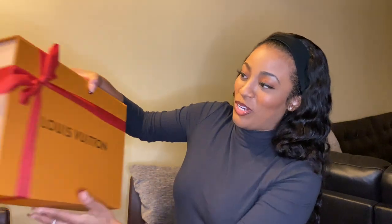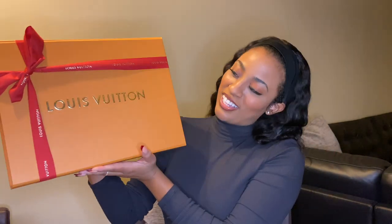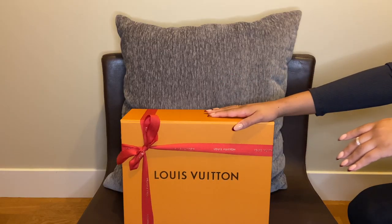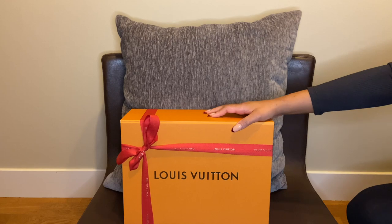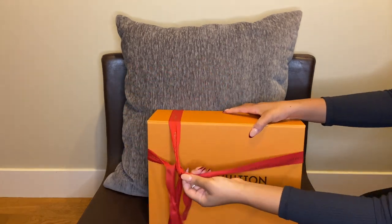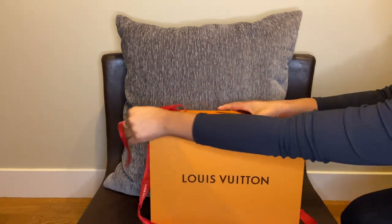We're going to start with the unboxing of my handbag — it is the Passy bag — and this is going to be a true unboxing. I haven't seen this purse since I was in store, so I'm so excited to see it again. As you see, the packaging is beautiful. I love the red holiday edition. This bag was released earlier this year in 2021, so let's start!